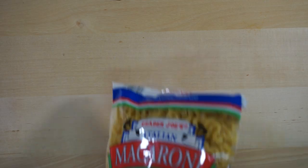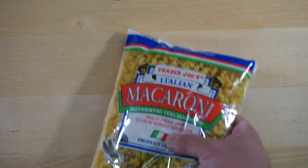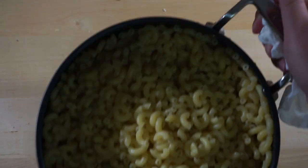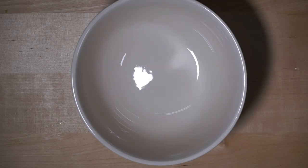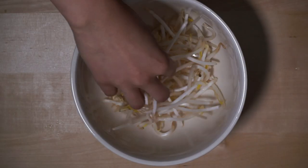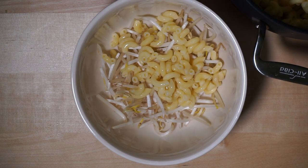For the Asian chicken noodle soup, you will use your choice of noodle. In this case, we will be using macaroni. Cook the noodle according to the instructions on the packet. Now it's time to assemble the dish. In the bottom of the bowl, put in some bean sprouts and some of the macaroni or noodle of your choice.